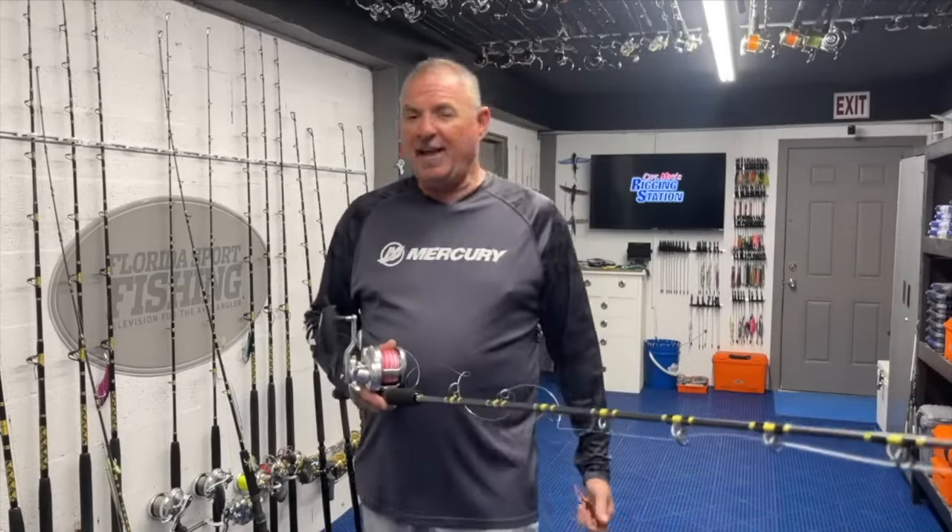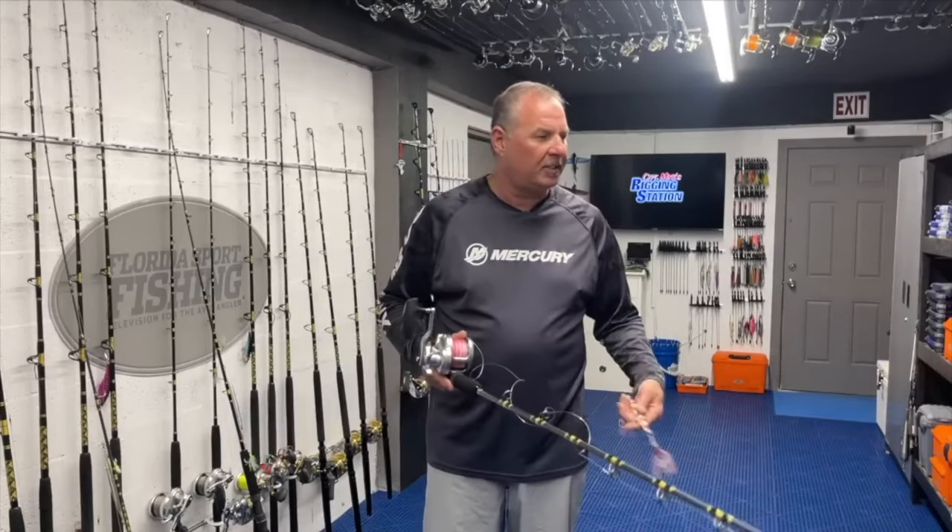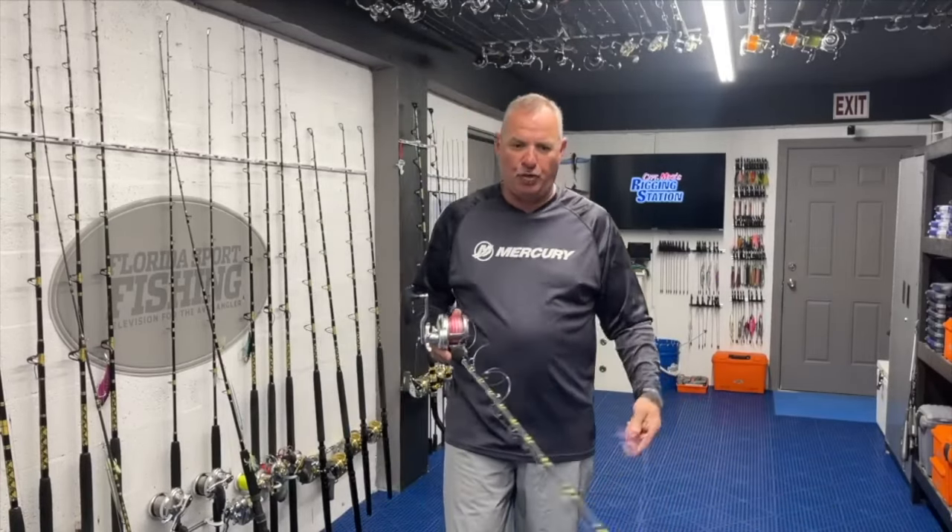I'm going to go through my tackle selection step by step — the reel, the line, the leader, the connections, all the way down to my choice of jig. Understand there are so many people doing this, everybody has a different point of view and different logic. I encourage you to listen to everybody, get in on the game, talk to experienced guys, and form your own opinions. What I've decided on is after many years of experience and countless hours jigging in deep water, I've designed and fine-tuned my equipment to be perfect for me — and others who use it agree.